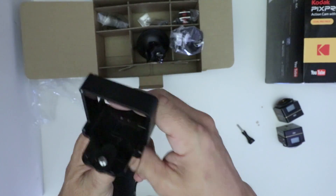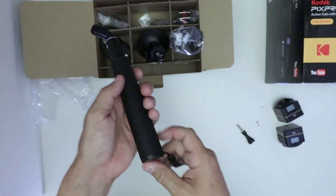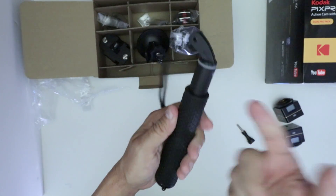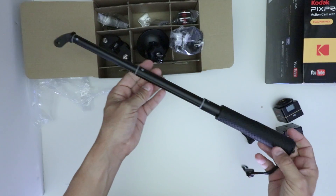Looks like this is just a single mount for just one camera. This is going to mount on here — it kind of looks like a selfie stick. This does extend — okay, so there's the extension. You can walk around with it, and it actually extends maybe about two feet.